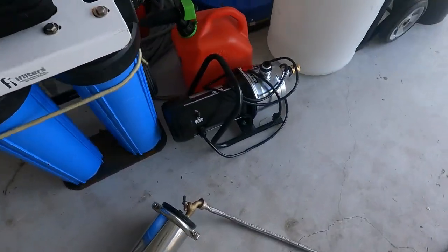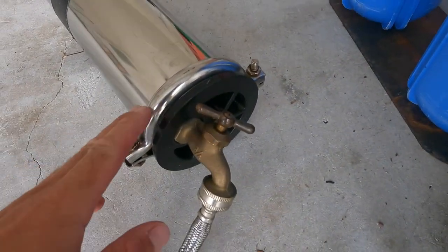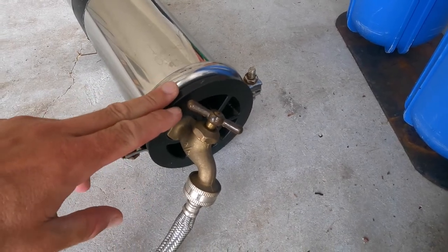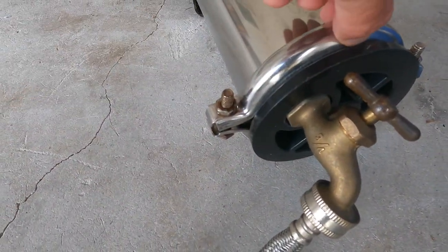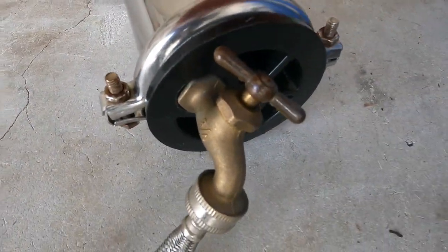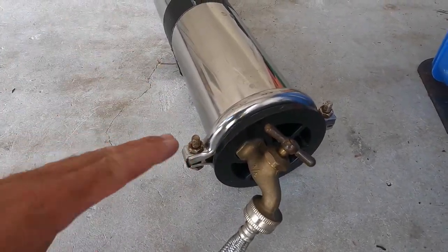You would do the same process on this end — I would do this end first because this is your bottom end. Same process: these two rings come apart, they're interconnected by this nut and bolt here, and there are two of them total. So you have four nuts and bolts that you need to tighten.